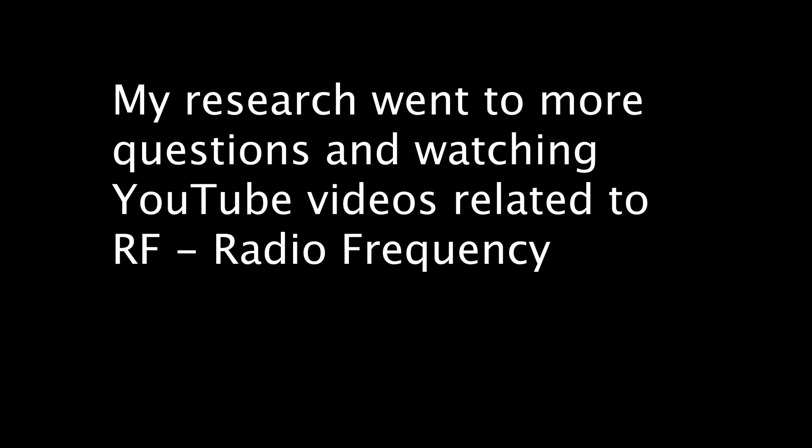Unfortunately, it didn't collapse down far enough, but hopefully if I'm really far from the locator, maybe this will come in handy. I started doing a bunch of research on the internet, watching YouTube videos, asking questions, and learning about radio frequency.